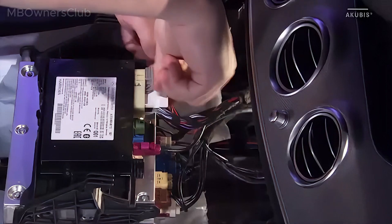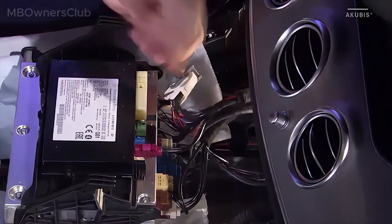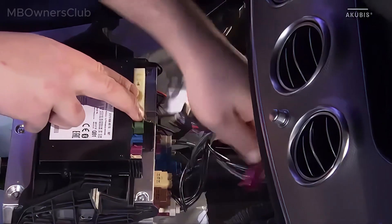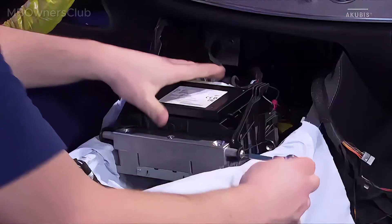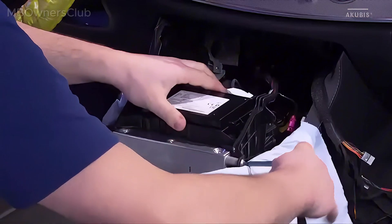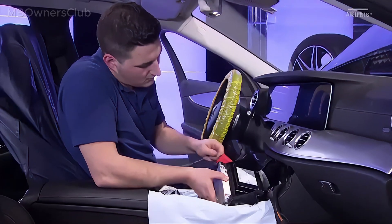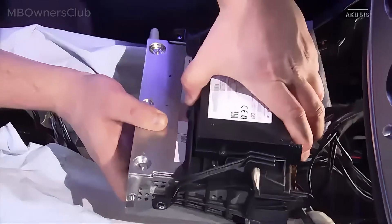Disconnect the plug connections on the Hermes control unit. Undo the screws on both sides. Now remove the bracket with the control unit from the head unit.